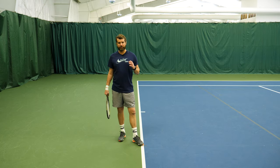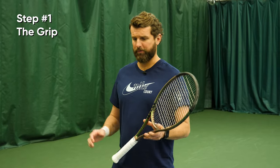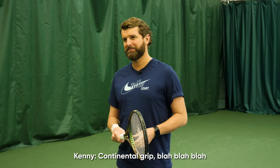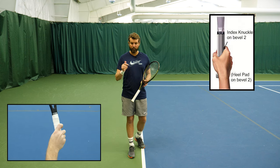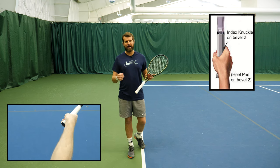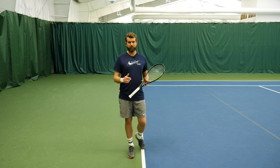Out of the gates we've got to talk about the grip. In order to have an effective, advanced serve, you have to have a continental grip. We've done a video or two on the continental grip so we're not going to talk about it here — we will link it. If you're not playing with one you absolutely have to have it, but we're assuming that most of you do.